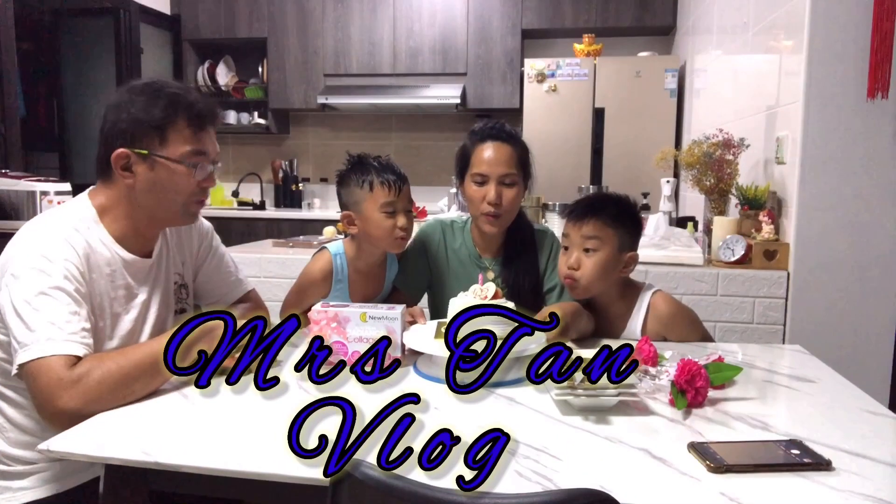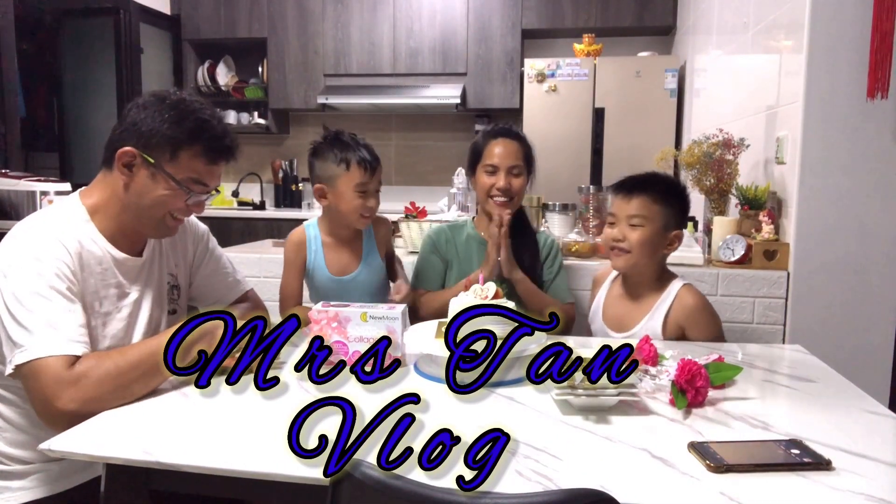Hi everyone, I'm Bea and welcome to my channel. Today's video, I'm gonna do some try-on and review of this product that I bought from Elahul, a Korean brand. I love Korean brands because they're gentle on our face, mostly for sensitive skin like mine.